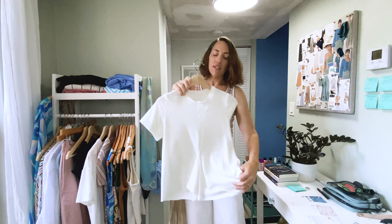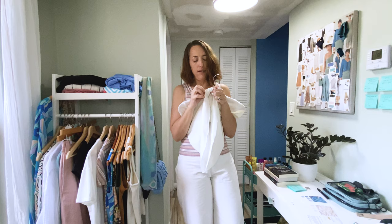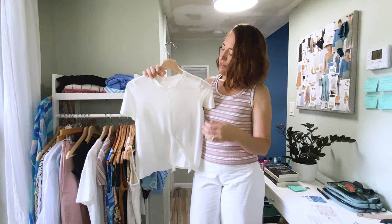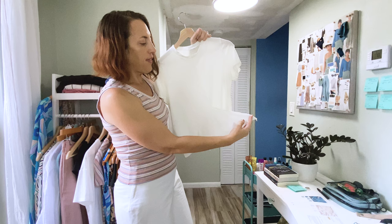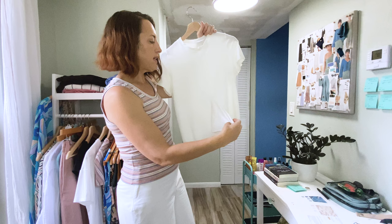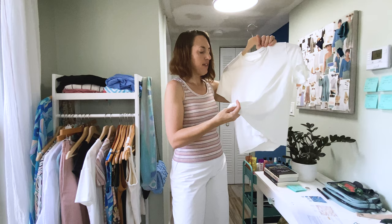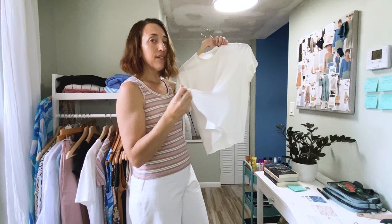This is a dropped shoulder cropped tee. And I also showed a little tie-front shirt in my last video — it's just my basic tee pattern with a center front seam, where you mark down to where you want the tie to hit, mark across, curve the hem down, and repeat on the other side. It's just the easiest thing to draft; you could make one out of a t-shirt material, see how you like it, and refine it on your next make.